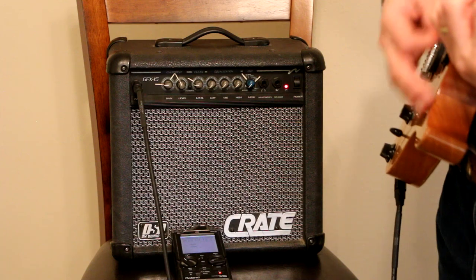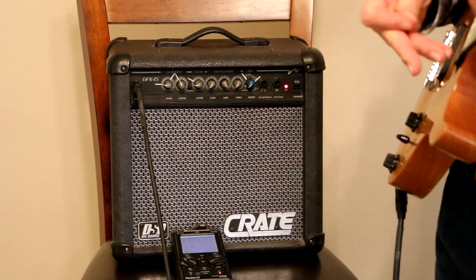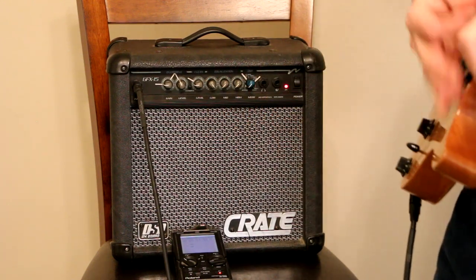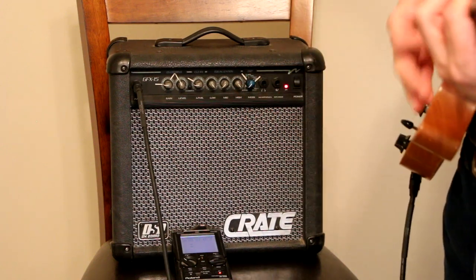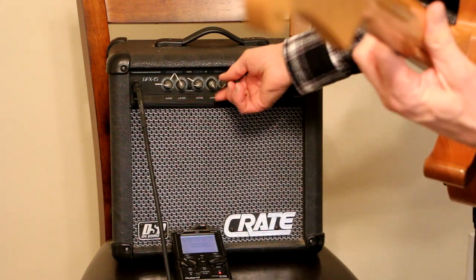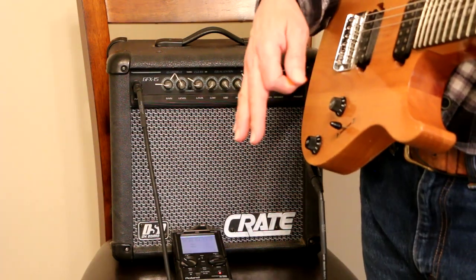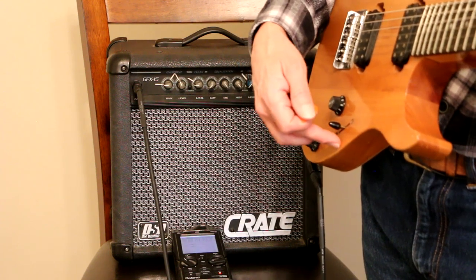If I turn everything down, you'll notice there's hardly any sound coming out — that's because these are actually volume controls for the highs, the mids, and the lows. Let's turn the mids all the way up and see what it sounds like. Let's turn the mids down and turn the lows all the way up. Now I've got the lows and the highs all the way up and the mids completely off. Let's do the opposite — lows all the way down, mids and highs up. I haven't touched anything on my guitar; I have both pickups in the mid position so I'm getting both pickups.